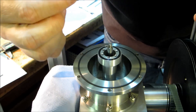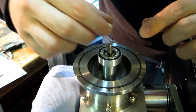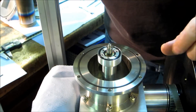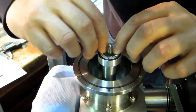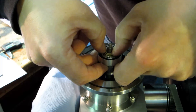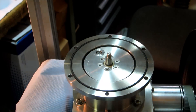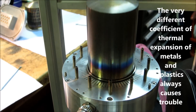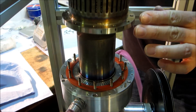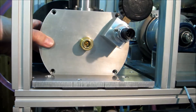The new sealing elements. The new sealing element. Assembling the heater head, closing the crankcase.